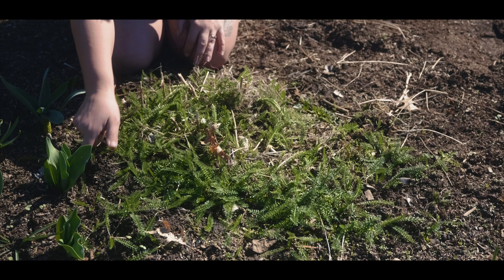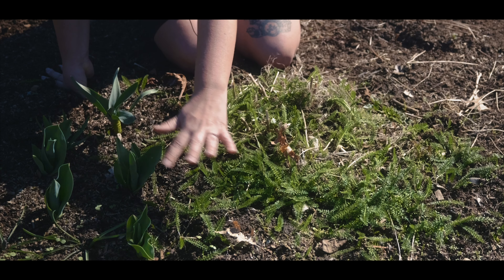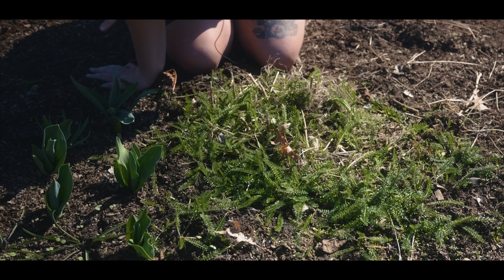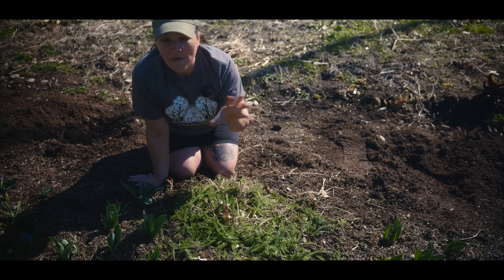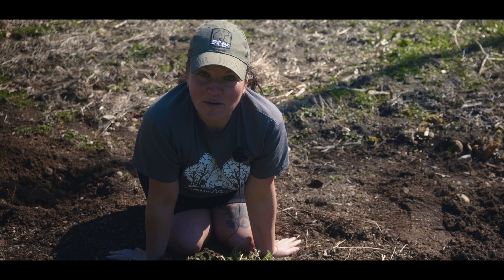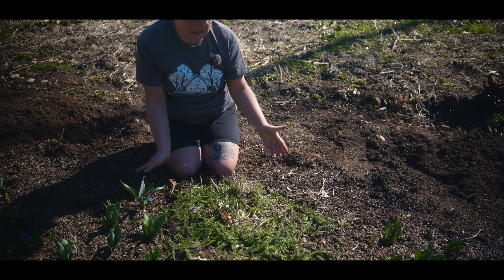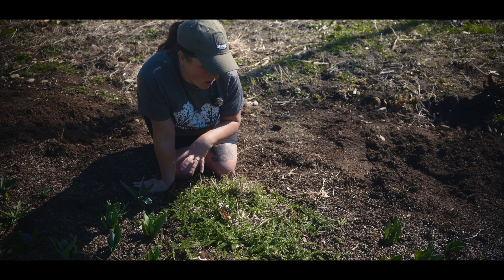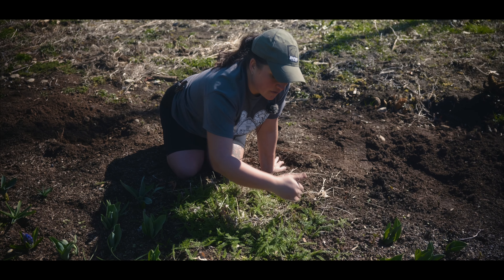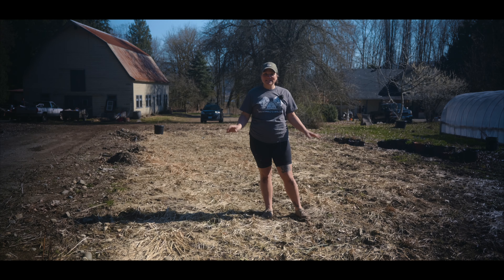You can see the yarrow already spreading out into here, which is actually cool because these bulbs are going to die back and look ugly, and when they're dying back this yarrow is going to hide them and allow them to do their thing as naturally as possible — let their greens die back and feed those bulbs. Next year I'll probably cut this back so I can transplant it into other places; I want this to stay a little more compact. I could easily cut this into four or even six pieces and transplant them somewhere they'll live their best life.